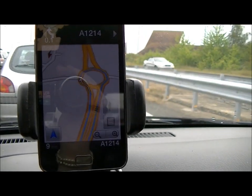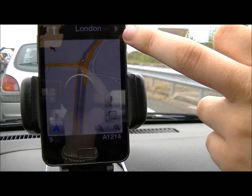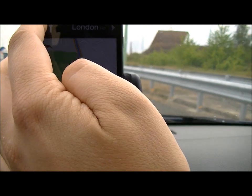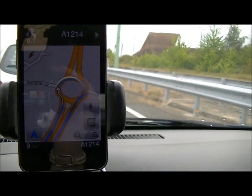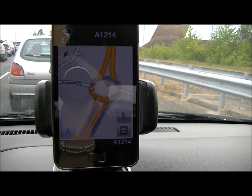You can tap on this and have a look at the next thing you need to do. I've got this navigating somewhere random, but as you can see it goes along the route, which is quite nice. And you see this little button here — that is the passenger mode.